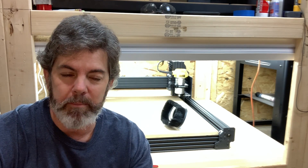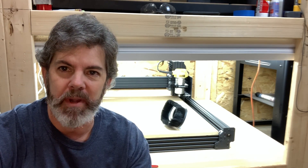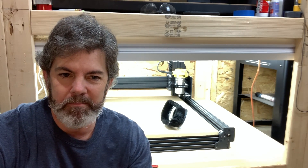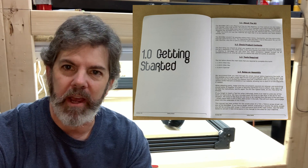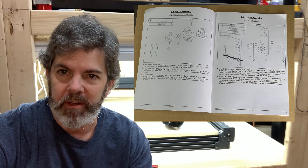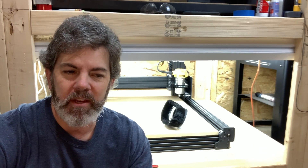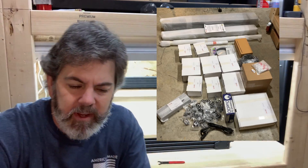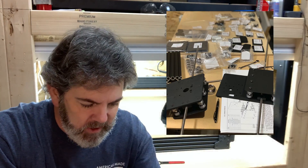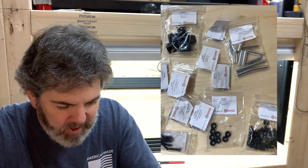I posted a lot about it on both TikTok and Instagram. I was a little overwhelmed when I saw how many pieces and parts there were, and I have to say that was completely unwarranted. They have some of the most amazing documentation that I've ever seen from any company, with the number of parts that they have — everything is well marked.